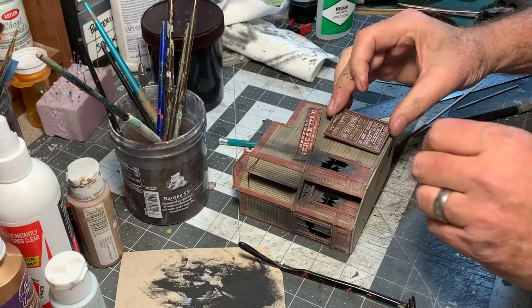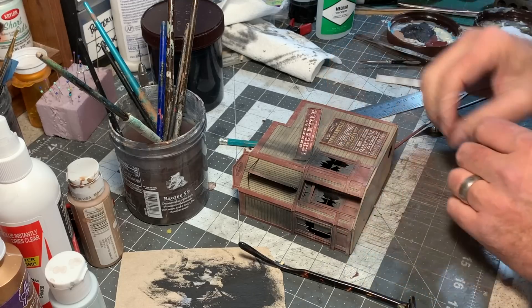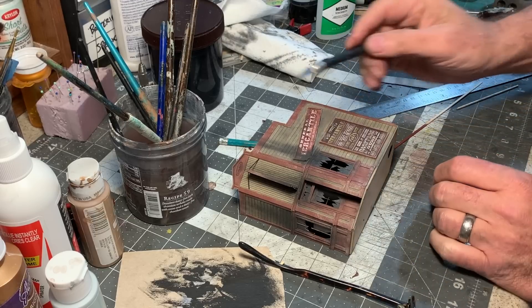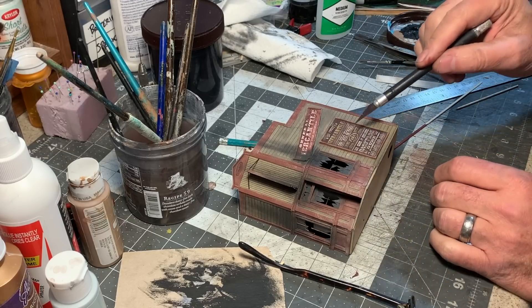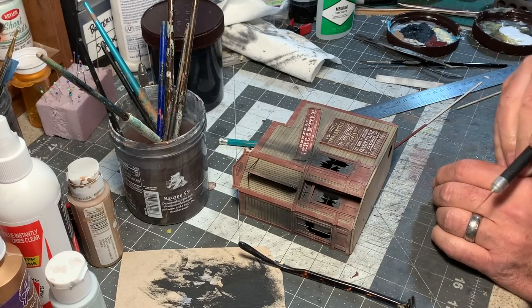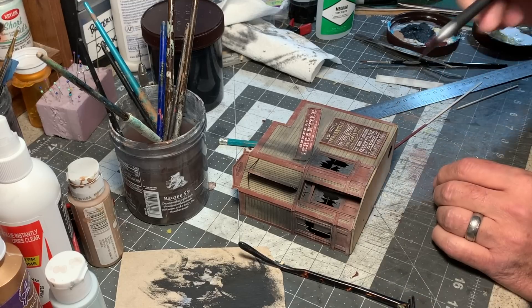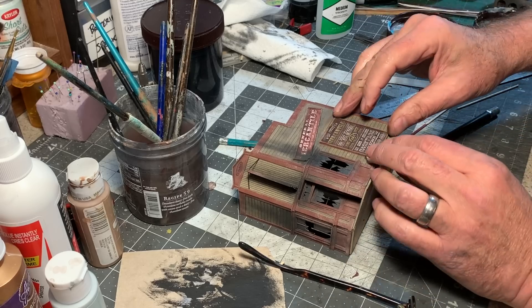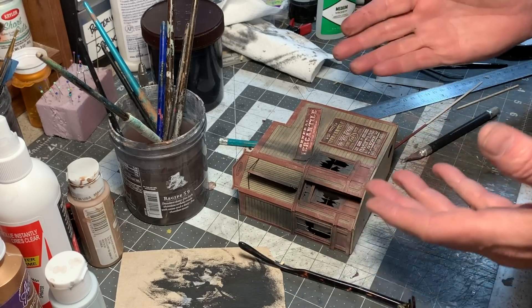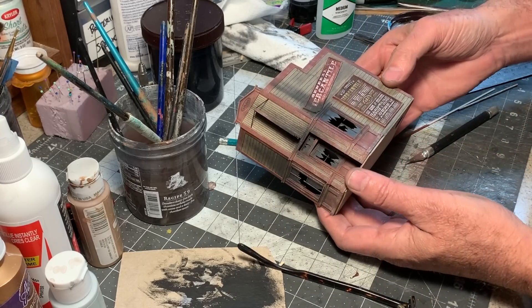The last sign is sort of an advertising broadside. I just think it's funny to have a sign advertising so much merchandise and so many different things on a building that's so small. That's just my sense of humor.